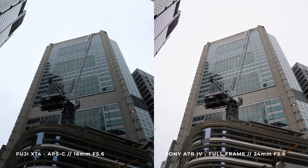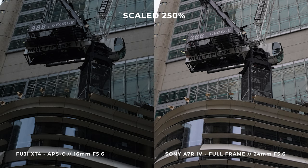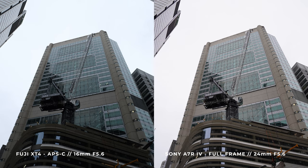Moving on to comparison number four — this one surprised me more than expected: the dynamic range test. We tested it on a cloudy day so we weren't able to get the sun involved, but comparing the Sony versus the Fuji, the Sony does seem a little bit brighter especially in the shadows, and in the corners when we zoom in there's a fraction more clarity with that 61 megapixel sensor. Surprisingly though, the Fuji remains quite clear when zoomed in. Keep in mind these were handheld, not on a tripod, so settings may have varied slightly.